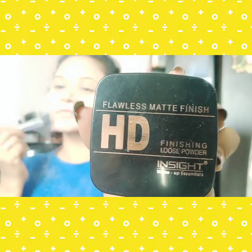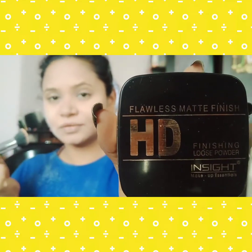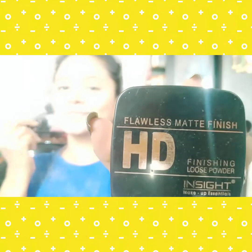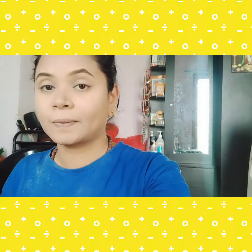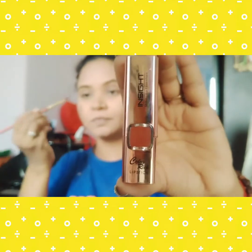To set all my base, I'm using the Inside HD Finishing Loose Powder in shade 13 Honey, medium complexion with yellow undertone. I am using black eyeshadow to fill my eyebrows. Today I am going to use eyeshadow and blush with one lipstick in shade 04 Never Nude Matte from Inside Cosmetics.